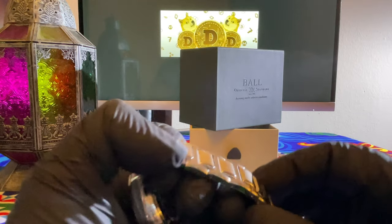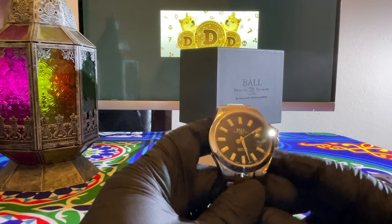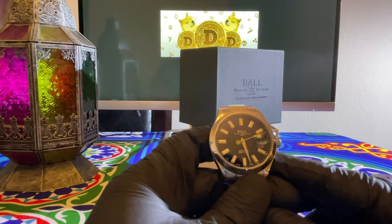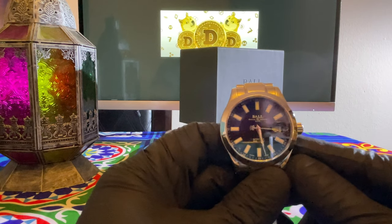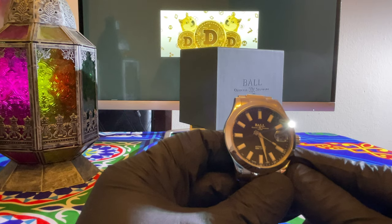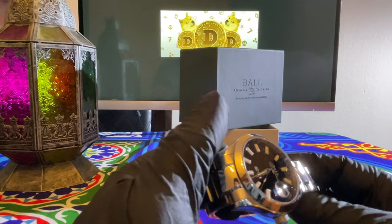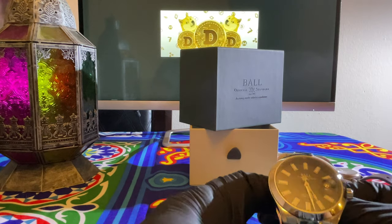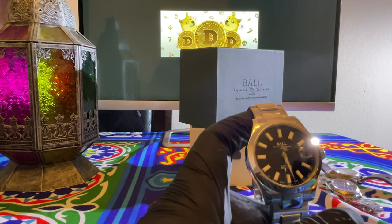I'm going to have to play with it a little bit — maybe wear it tomorrow, see how it fits after I sweat or if my arm expands. I really love the second hand on the dial. All right guys, I hope you enjoyed the video. Let me know in the comments if you need me to improve on anything. Thank you.